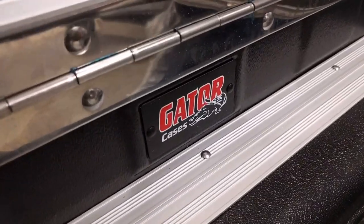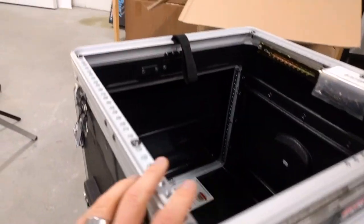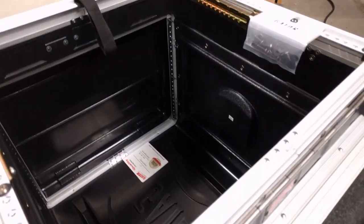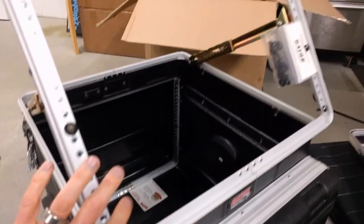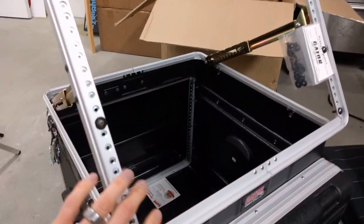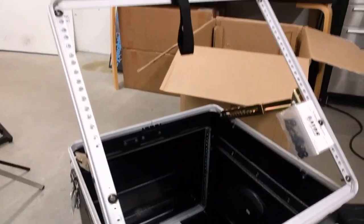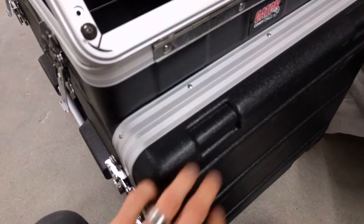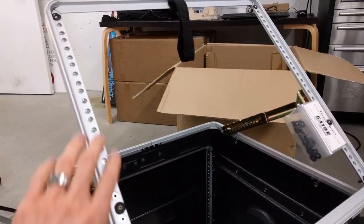I've got a brand new Gator case here. It's 8U in the bottom section and 10U on the top. This is originally designed to hold an audio mixer, where you can put it at different angles and then put the rest of your audio gear down here. But my plan is to put a TriCaster down here and use the upper section to mount a monitor.